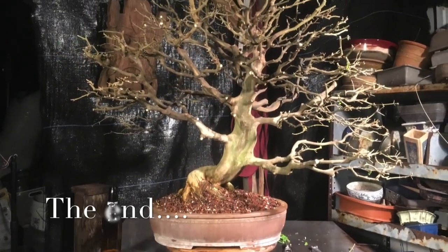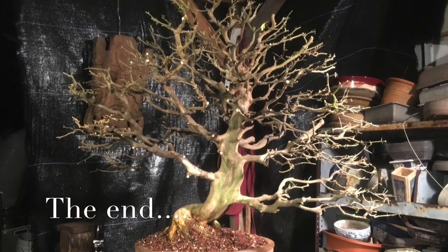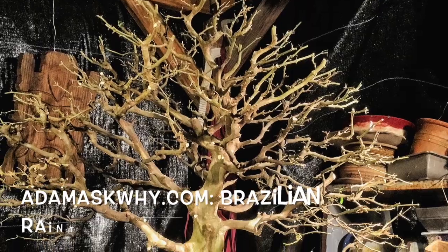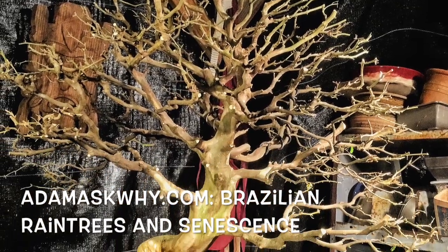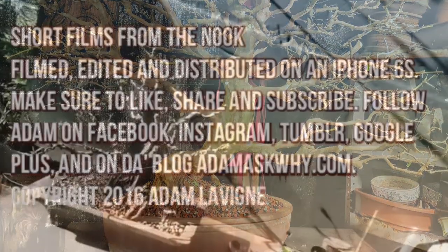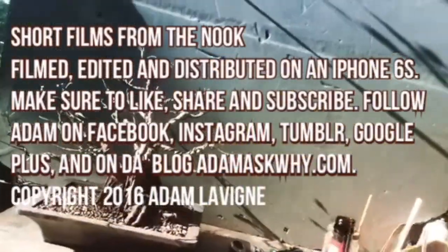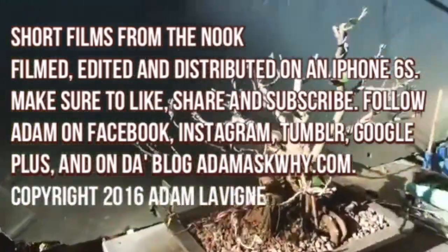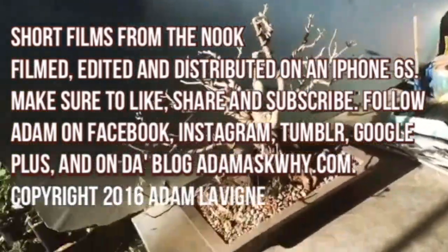Here we are — totally naked tree in December, tropical tree. You'll have to go to the blog post I wrote just recently. If you like the video, please hit that like button, subscribe — you can see me on Facebook, Instagram, all those things — and I will see you later, bye-bye!